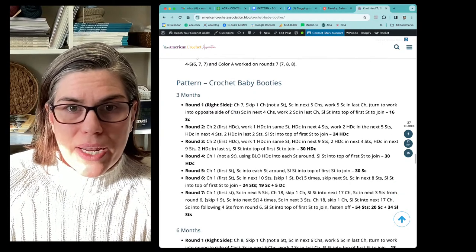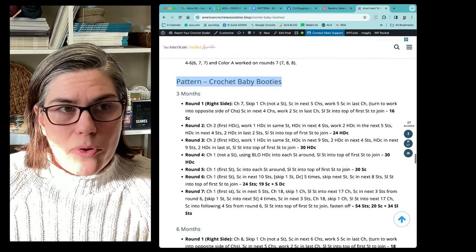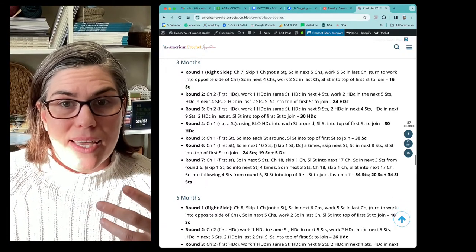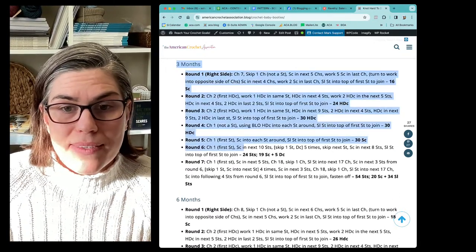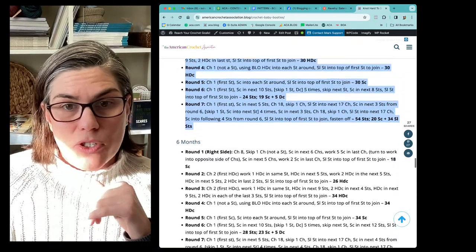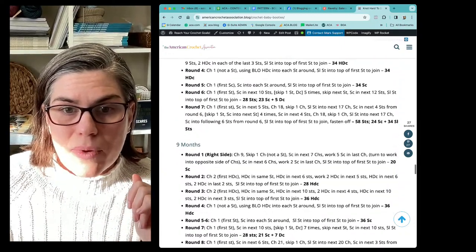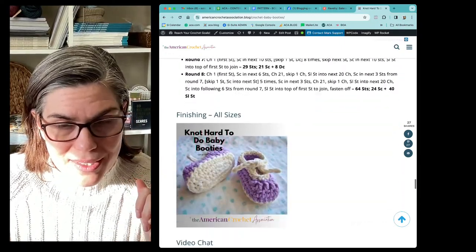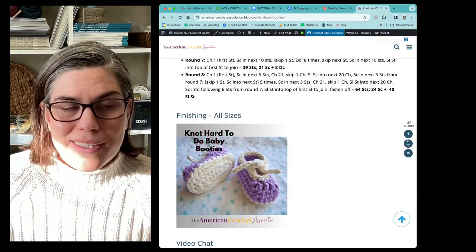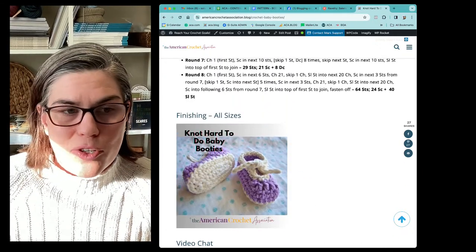Another thing I've done is that when it comes to the pattern for the crochet baby booties, I've individually listed out each one of the sizes. That way, if you just want to follow the three-month size, I've got all the instructions for you there. You can quickly and easily find each individual size: the three months, the six months, nine months, twelve months. And that's everything I wanted you guys to know to crochet the not hard to do baby booties.